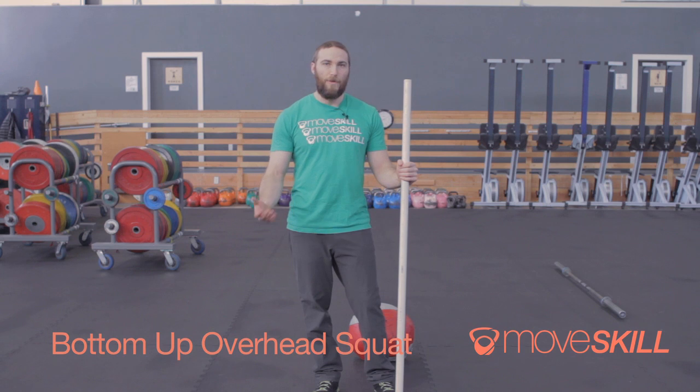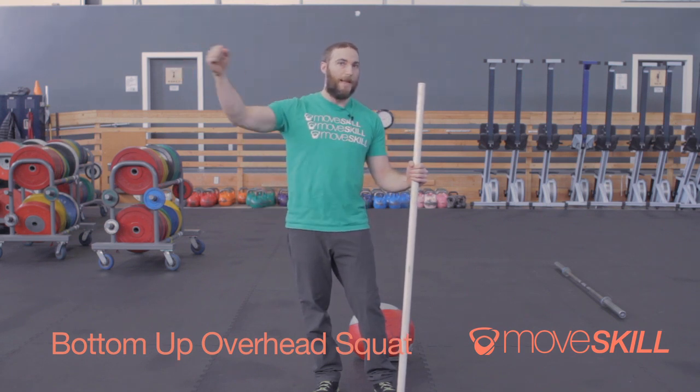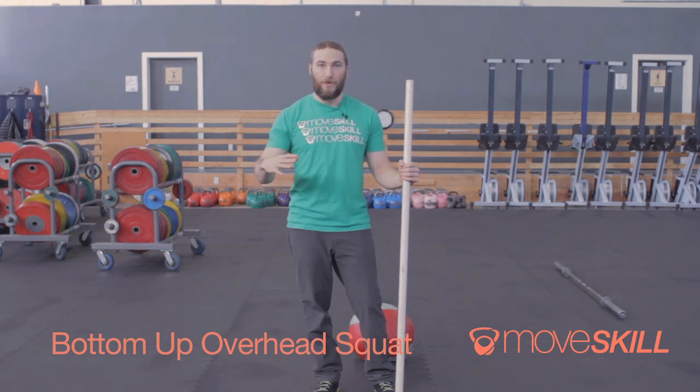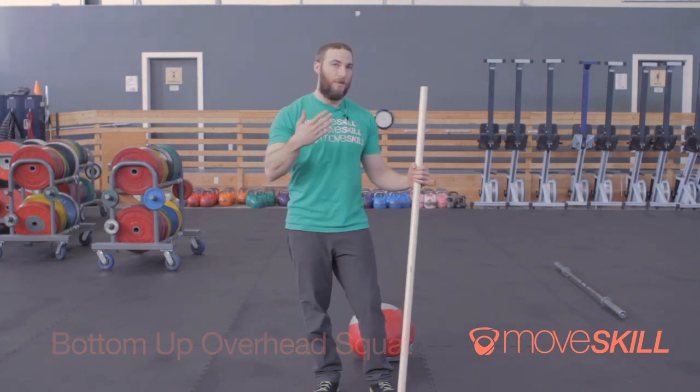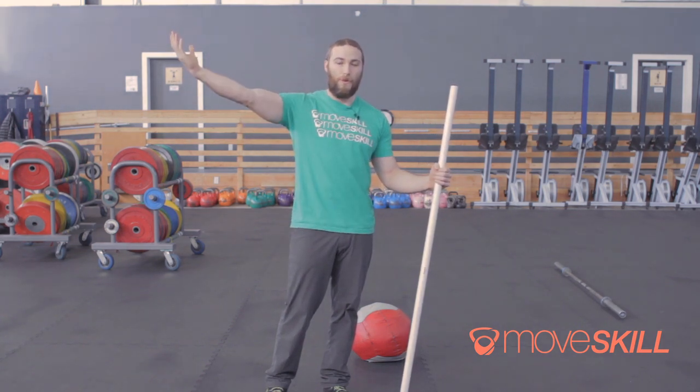Today we're going to spend some time learning the overhead squat. This is a tool that we use a lot that a lot of people are really intimidated by, and there's not a lot of reason to be so scared of it. We're going to take you guys step by step through a progression that has helped a lot of people start to feel the correct position, mainly in the shoulders, for the overhead squat.